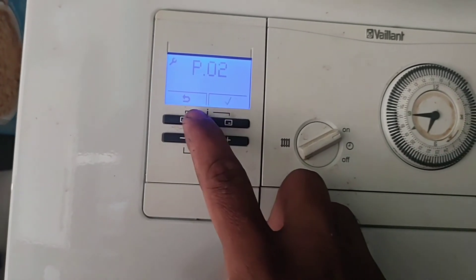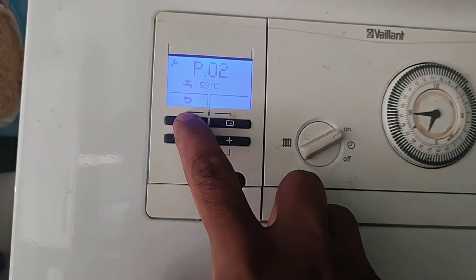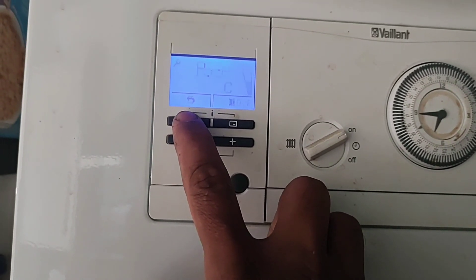You can select the option you need. When you're finished, press the arrow button to go back, press again, and it will return you to the main screen.